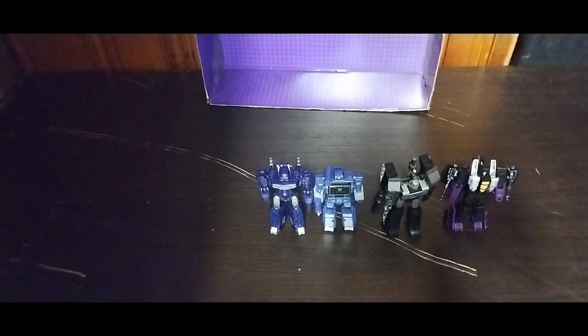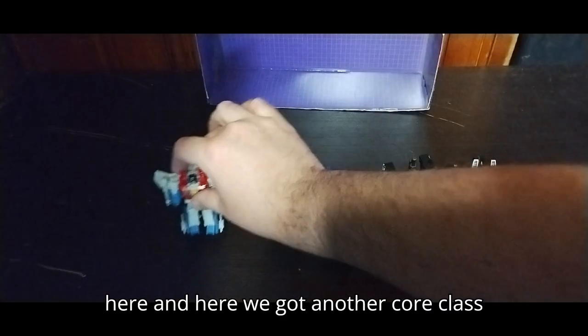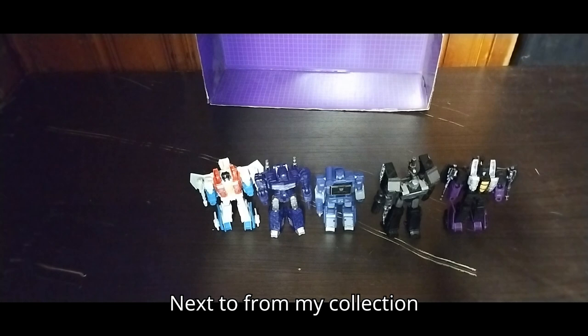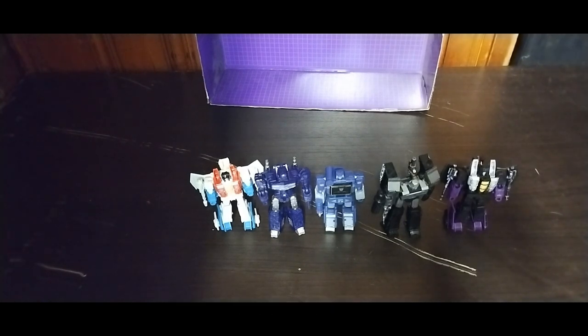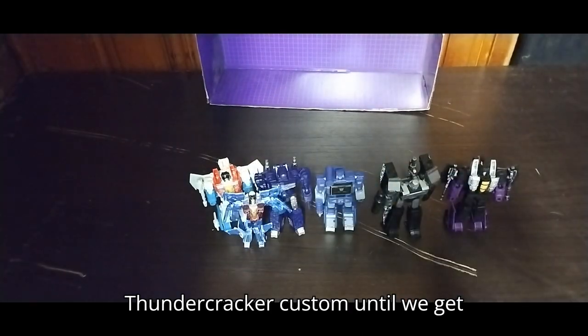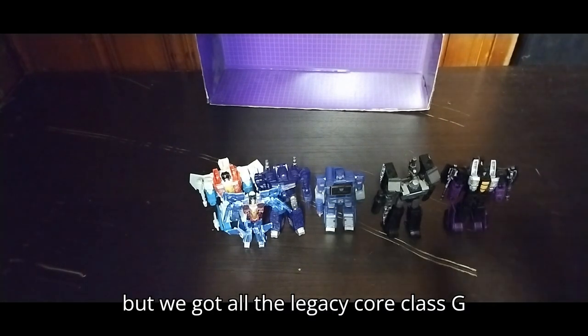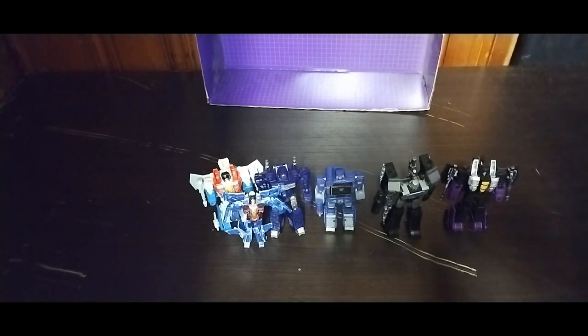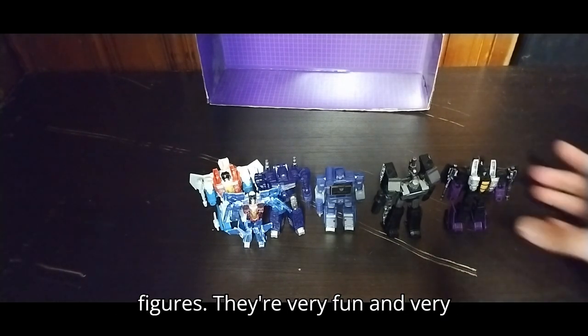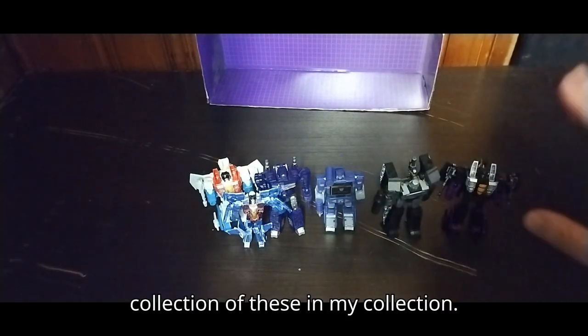Now we give Starscream his Null Ray, and then put Legacy Starscream over here. Here's another Core Class figure from the collection. Here is custom Thundercracker filling in until we get the Legacy Core Class Thundercracker. We got all the Legacy Core Class G1 Decepticons — there are still some more I want to track down, but I love these Core Class action figures. They're very fun and very simple, and I'm so glad to have a little collection of these.